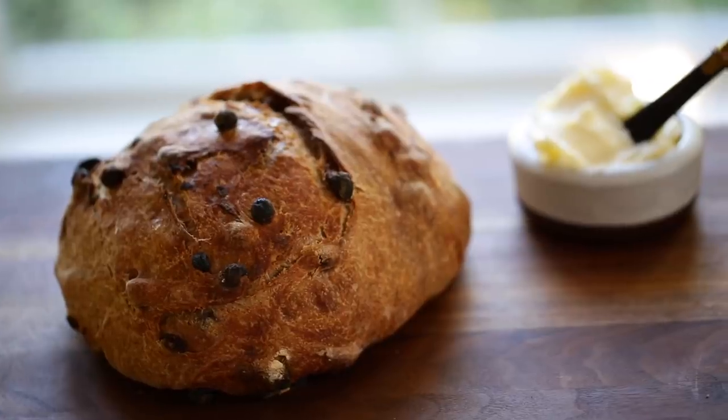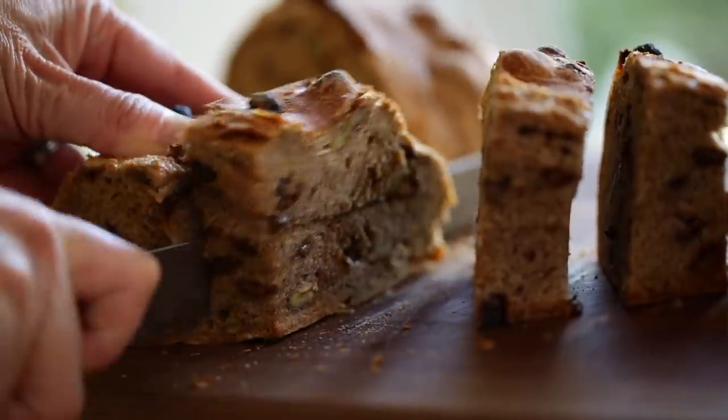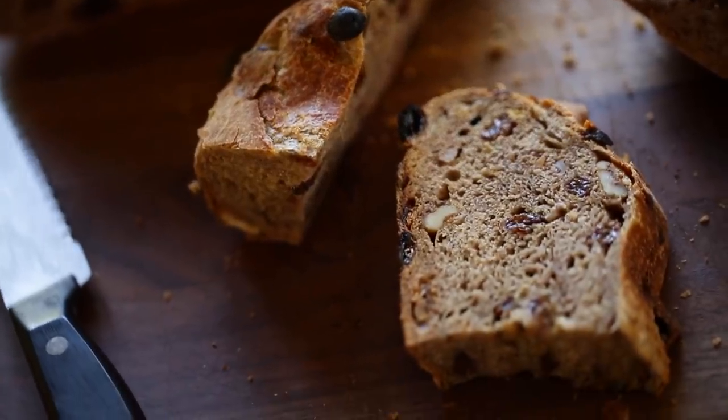So there you have it — homemade bread anytime you want it. It takes hardly any time because a lot of the time is spent while you are sleeping. I hope you guys give this one a try and let me know what you think. I will see you back here next week for another quick and easy recipe. Until then, bye-bye.